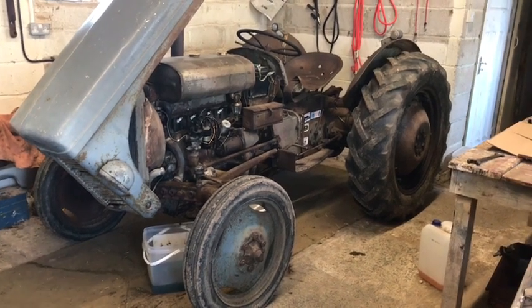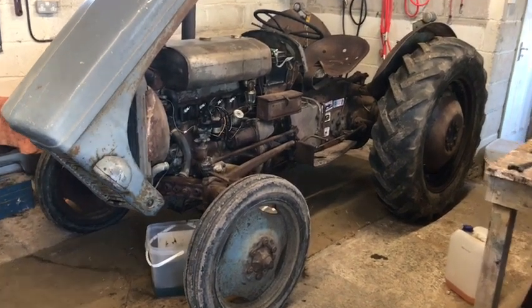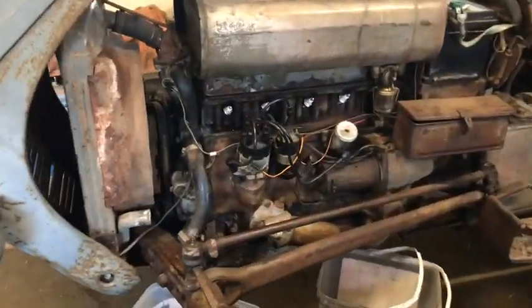Hello everybody, this is a little video series of my 1952 TD20, replacing the head gasket and a few of the other gaskets in the engine.